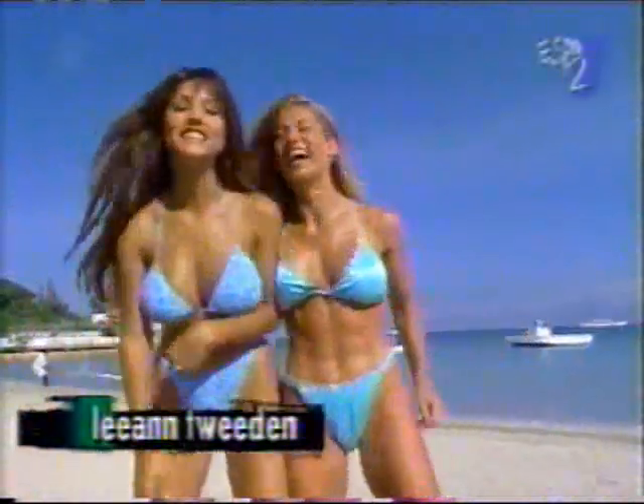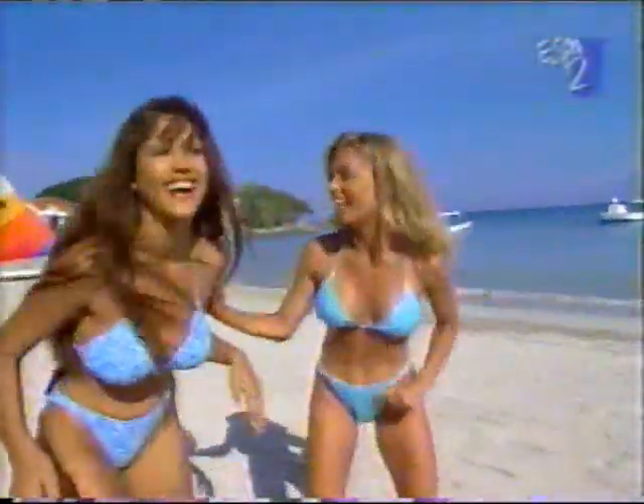We just won that point. Denise is going to take us through a great upper body workout. Let's go for another point. Let's go.